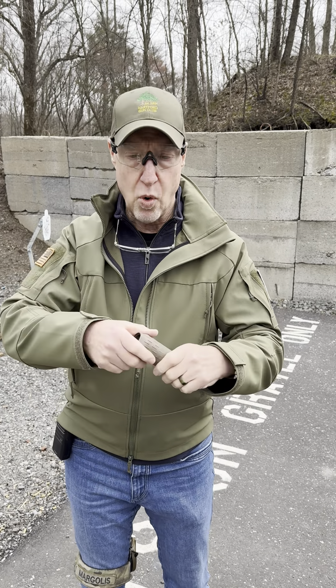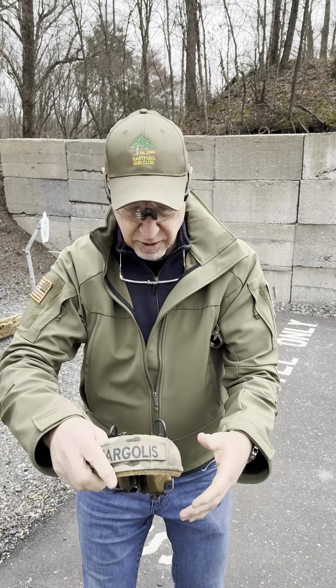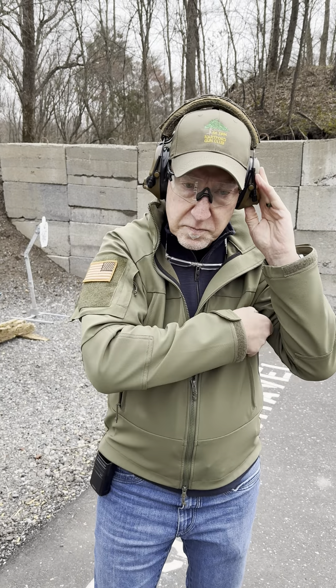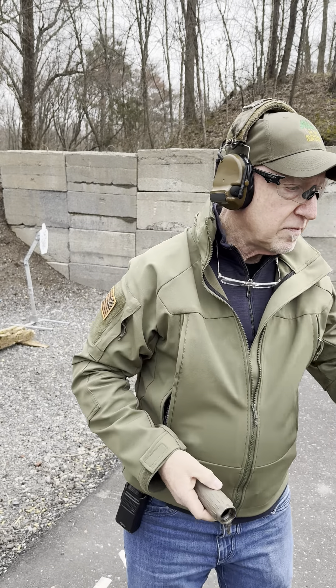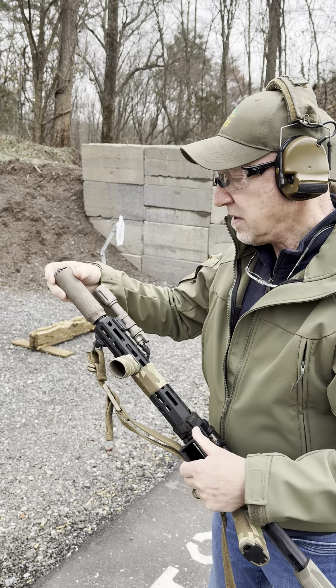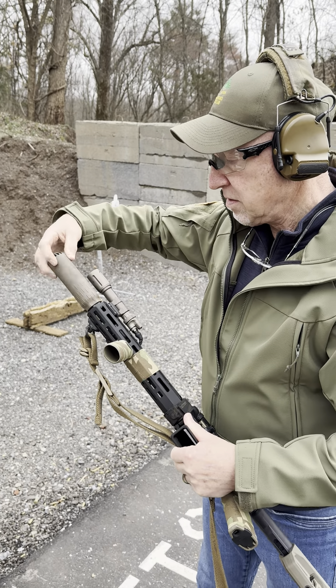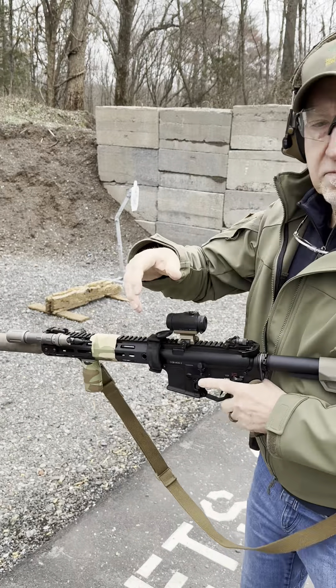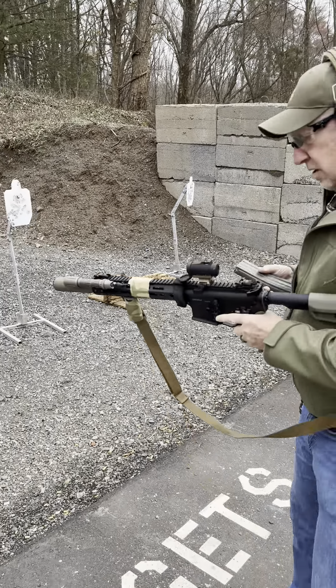I just got a plain white board here. I'm going to throw some EarPro on. I'm going to attach the suppressor. Load it.